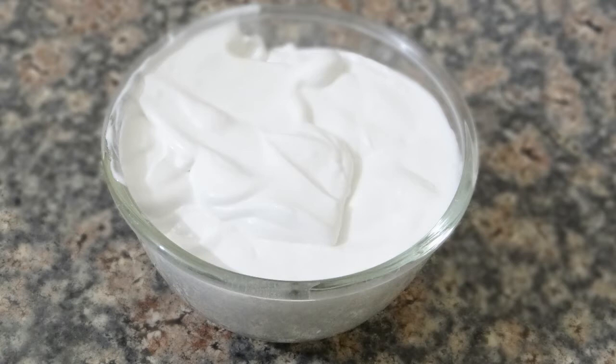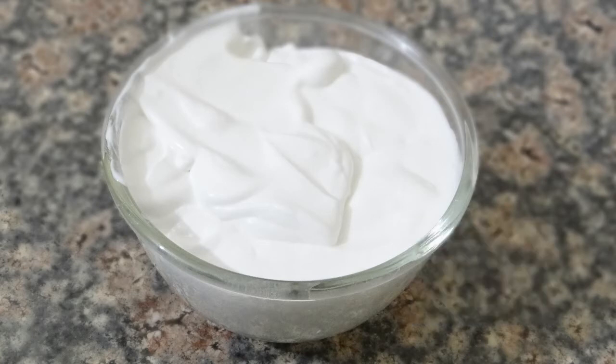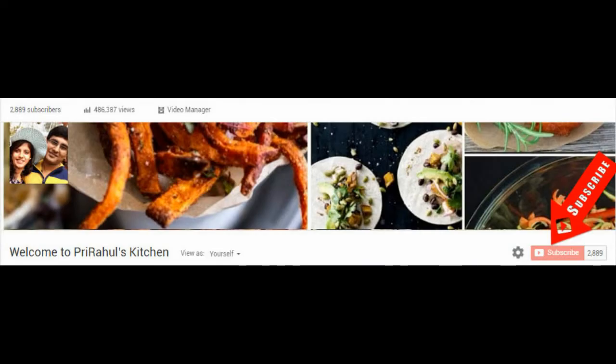If you like it, please hit the like button and subscribe to my channel for more delicious and yummy recipes. Please subscribe. See you with the next recipe. Bye bye.